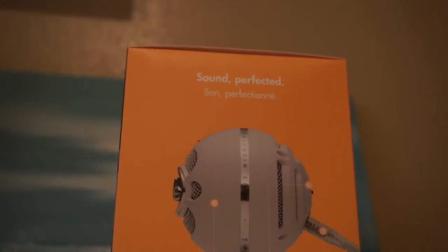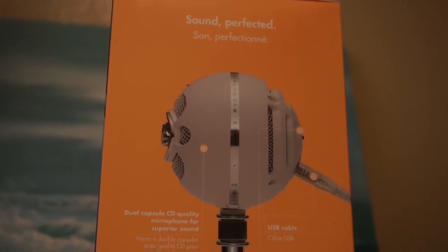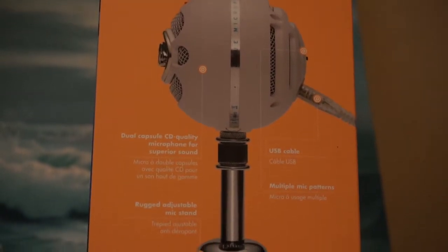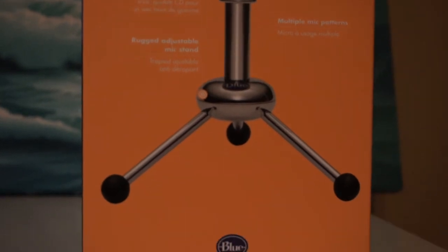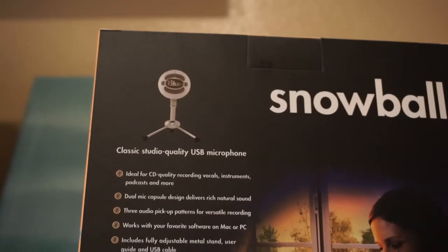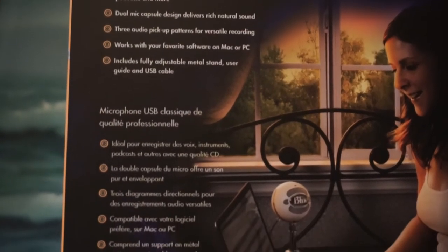On the back side, underneath the switch — which tells you which setting you're in and will basically depend on what you're recording — so right now I'm in the first setting because I'm recording a voice over. Right underneath that is the USB that you plug in, and the other side goes into your USB port on your computer. And then on the bottom we've got our adjustable stand.